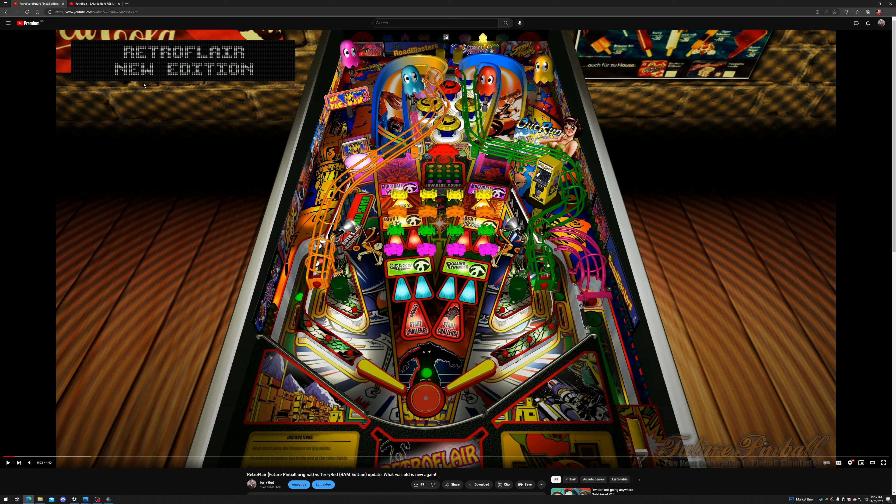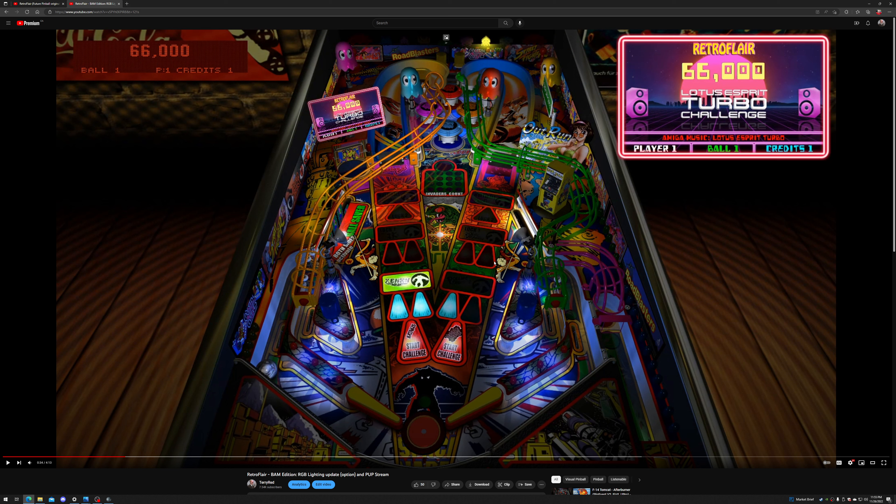My BAM Edition added newer lighting, shadow maps, real hardware lights for GI with actual real dynamic lighting, rainbow lights that cycle colors as an option, and the PUP features for DOF, SSF, the PUP DMD. I also added three new modes.